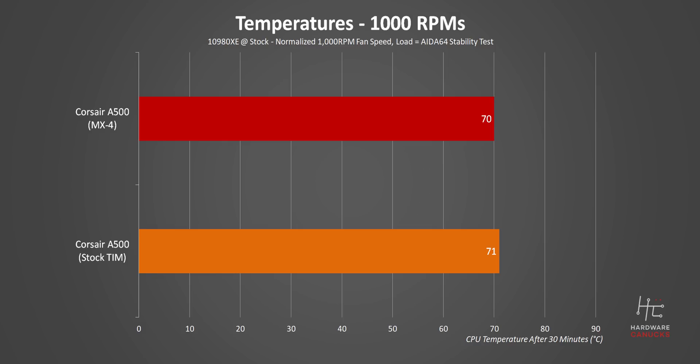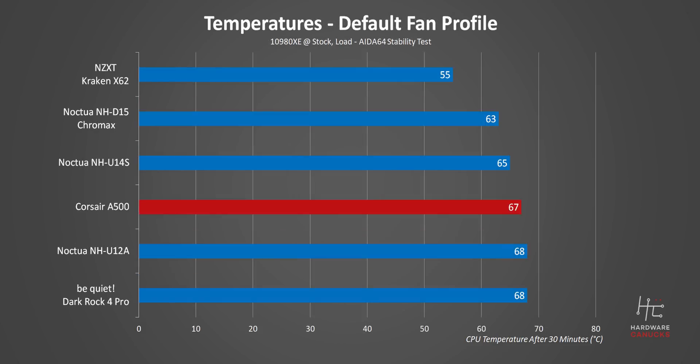Finally, we're using the Arctic MX-4 thermal compound for every test. If you're wondering, there's only about a one degree difference between Corsair's stock compound and the MX-4. Starting things off with the stock CPU speeds and the default fan profile from our Asus X299 motherboard, which dynamically increases fan speeds as temperature rises, and the A500 puts in a very respectable result.